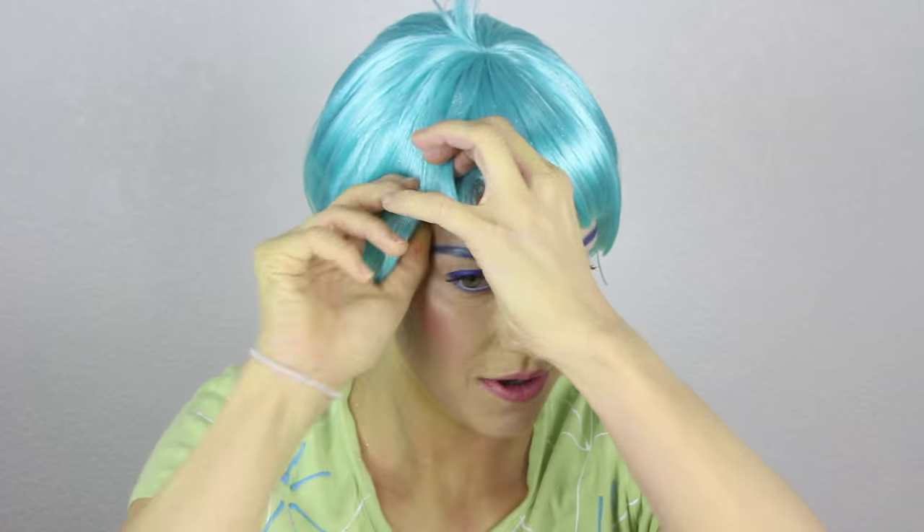Now would be a great time to finish up the yellow on your neck, chest, and arms, and also put your wig cap on and your wig. This is the Inside Out Joy wig from Royal Enchantments — I'll include a link down below. It is blue, it is sparkly, and it even has that little tuft of hair that pokes up at the top that is oh so Joy.